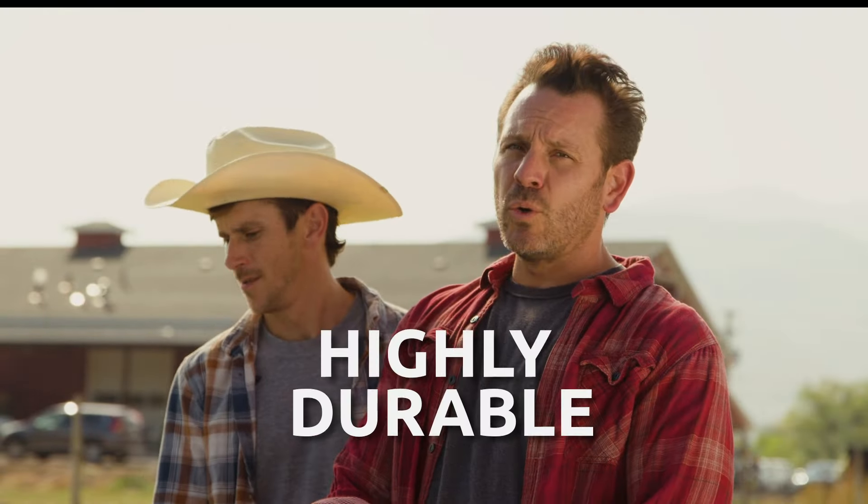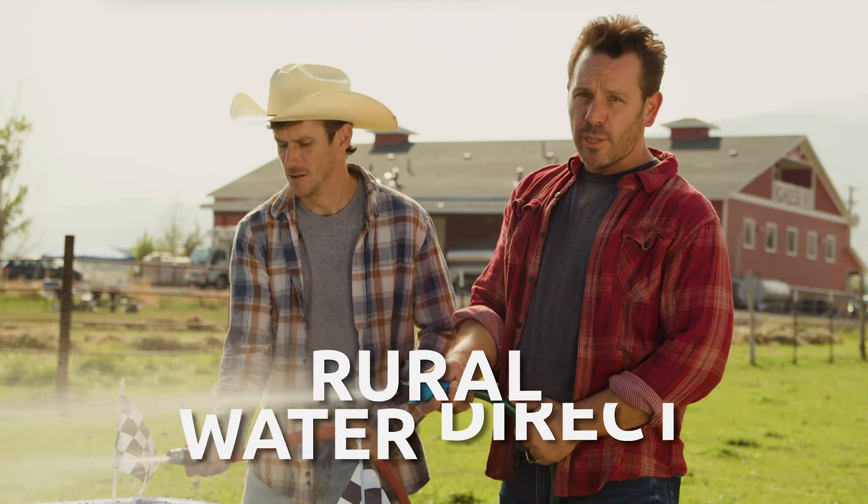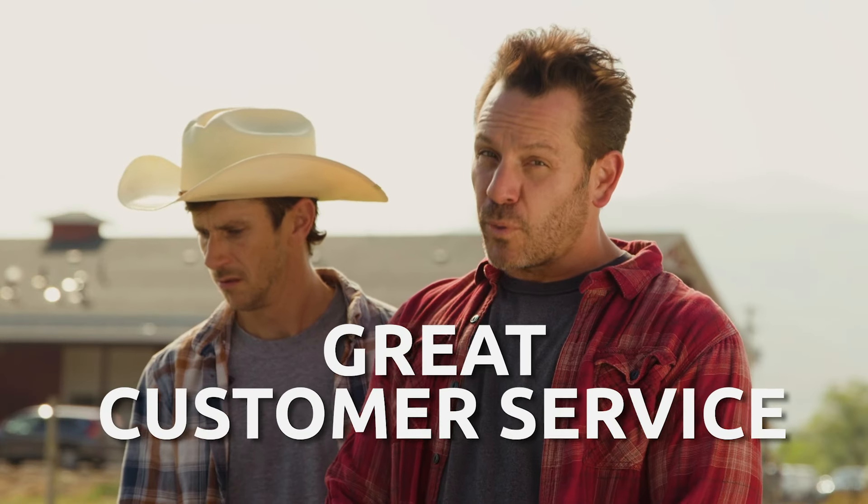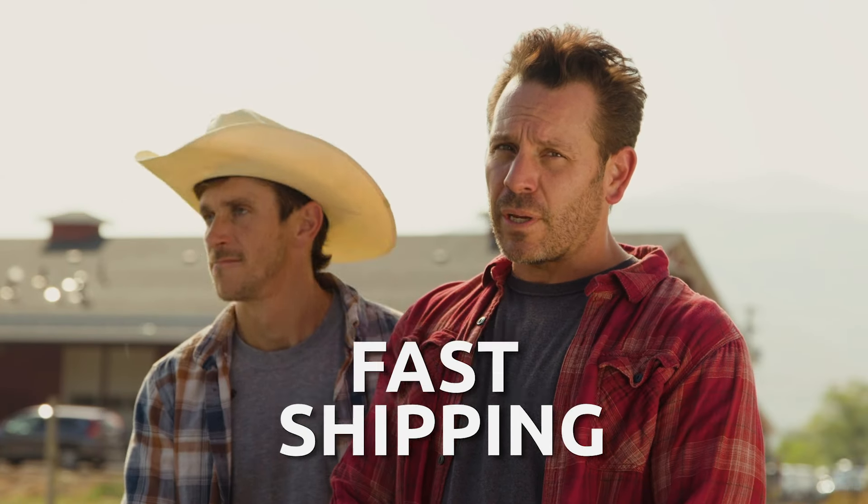It's so durable you hardly ever have to replace it. It's available on Rural Water Direct where you can get a repair kit to service the parts when needed. Plus, they have great customer service and fast shipping.